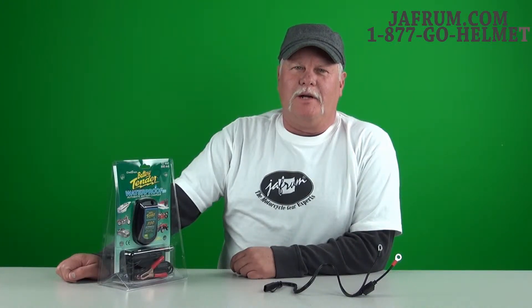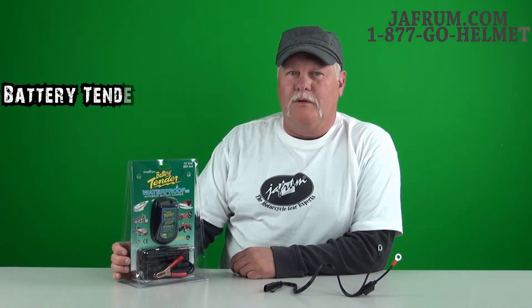Hi, I'm Johnny Ajah from Home of the Motorcycle Gear Experts. I want to talk to you about another Battery Tender product by Deltran. This is the Battery Tender waterproof version of the Junior.